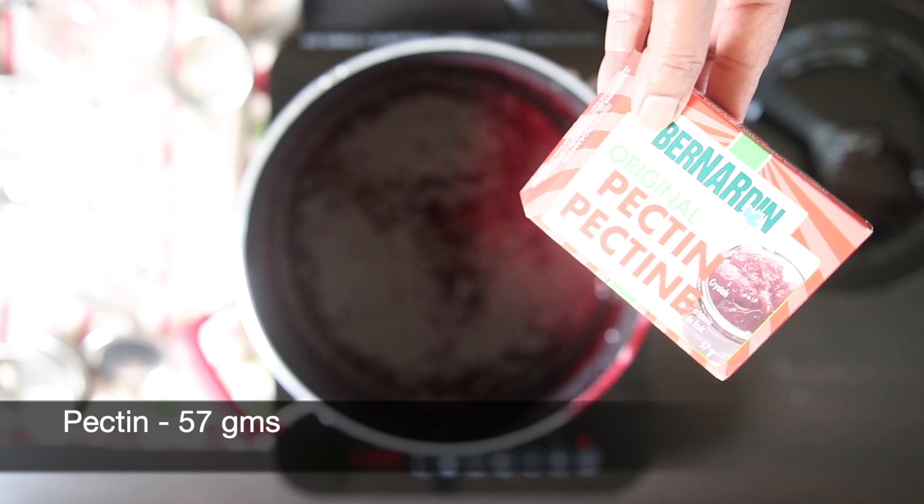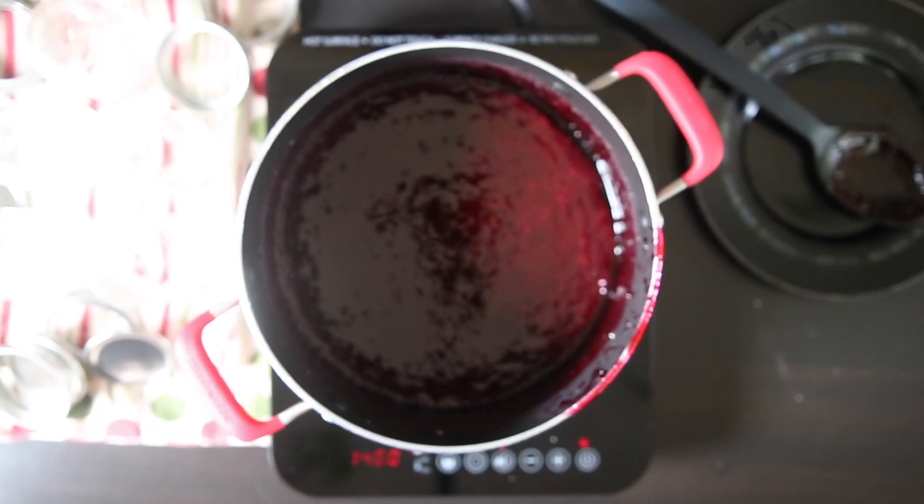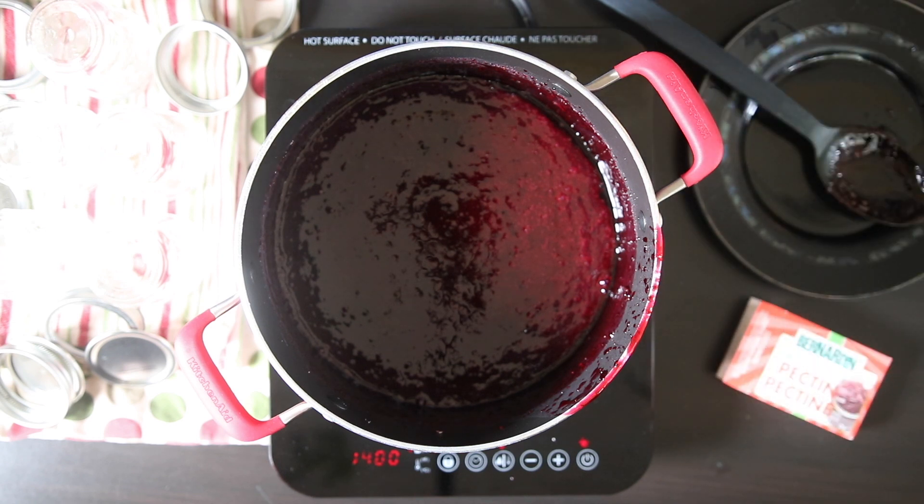To set the jam, I will be using pectin. This package is 57 grams and it's going to set this batch perfectly. Pectin is a naturally occurring substance found in berries, apples, and other fruit. When heated together with sugar, it causes a thickening that you find in jams and jellies.